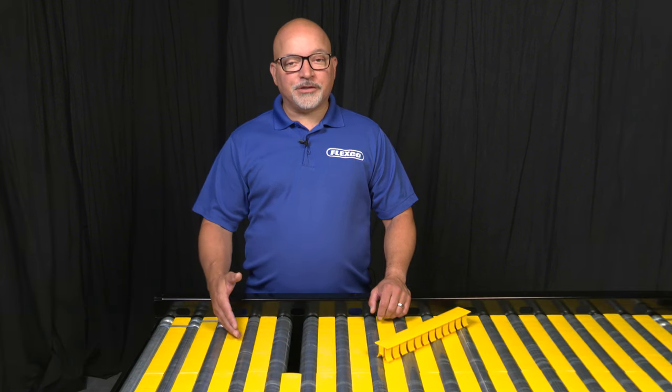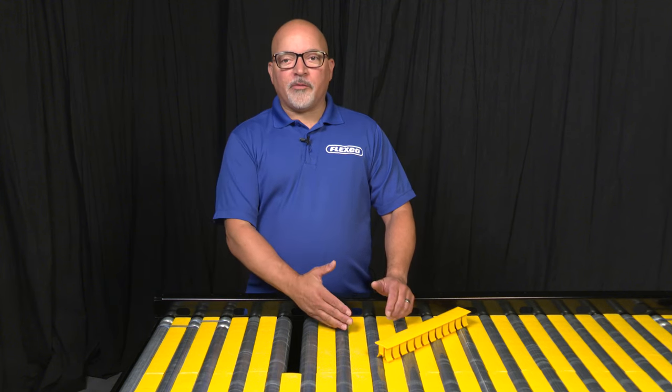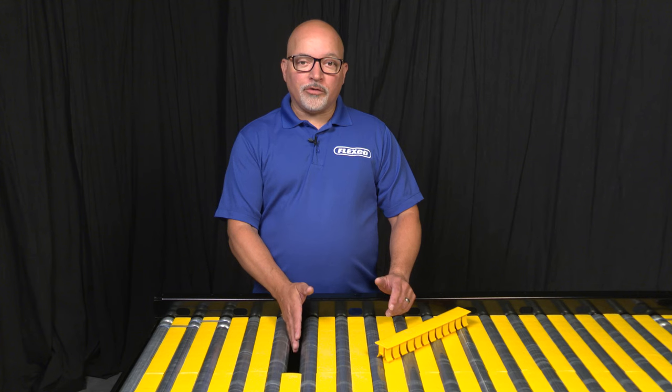Hello, I'm Todd Stewart, and I'm excited to share Flexco's newest product offering for customers in the logistics and parcel industry. Transporting products across a roller conveyor presents a unique problem: product loss between the rollers.